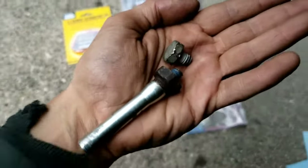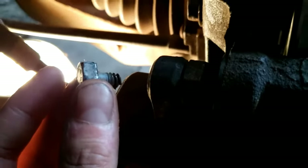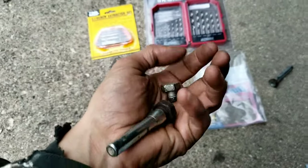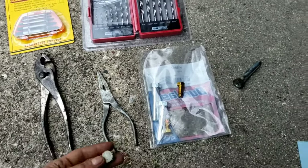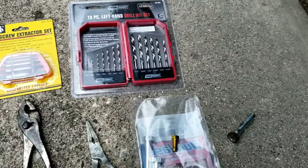If you have a snapped-off bolt and it's stuck in your guide pin, I'm going to show you what to do. There are many methods, but in my case I did the simplest one. I did not do the extractor — I did not have to do it for mine.